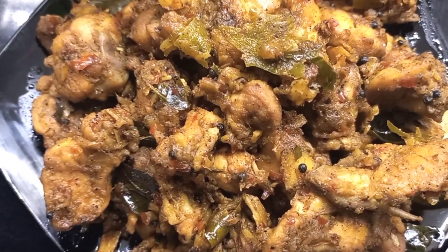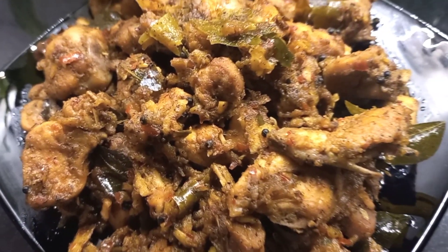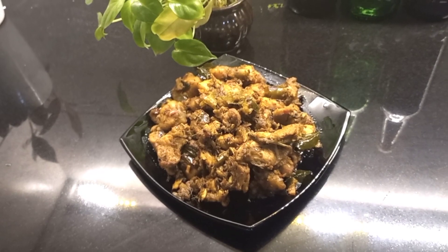We're going to add 3 to the pot, then 2. We're going to add a little bit to the pot. Now we're ready to add a little bit to the pot — it will be great.